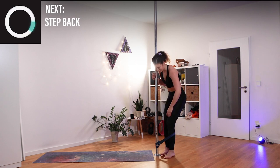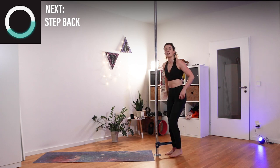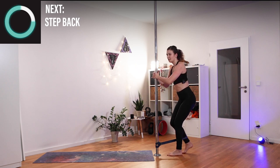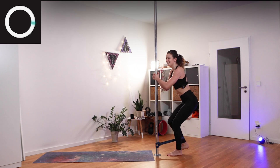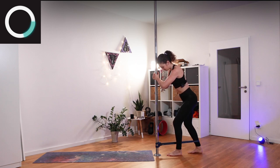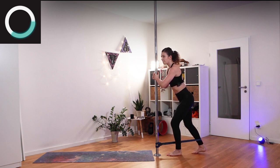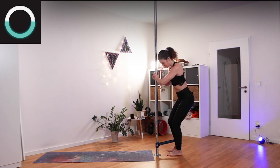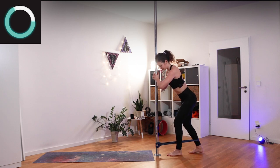Change the leg that is inside of your band and we'll simply start over again. First up is the stepping back half squat — you can hold on to the pole and then step back, letting it go. Let's do this — everything on the other side.